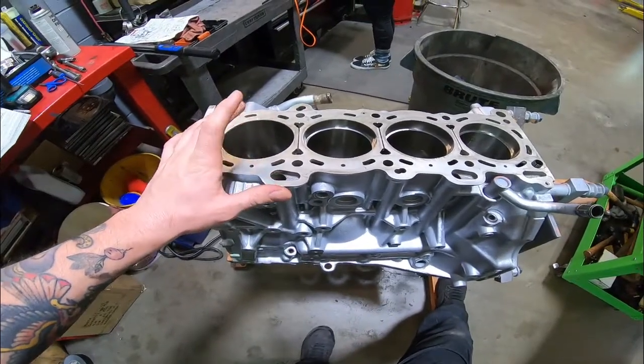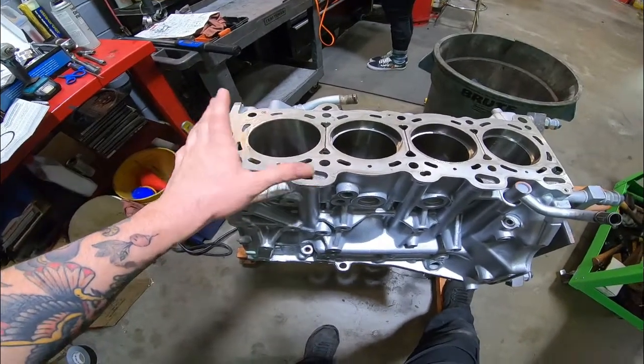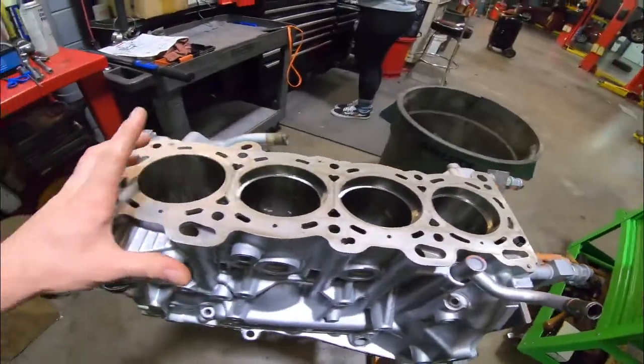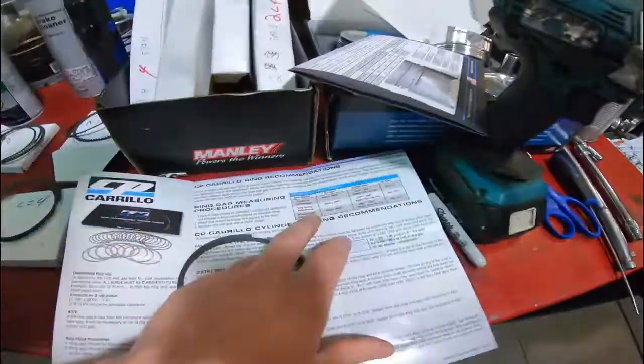On my 240 I ran 0.019 and it took 30 psi, 20 psi like it was nothing. This build is running 14 to 15 psi, so I'm probably going to leave it at 0.015. That'll be a good setup — not too much blow-by, especially since this is going to be a street and drift build that'll see some excessive heat but nothing crazy.